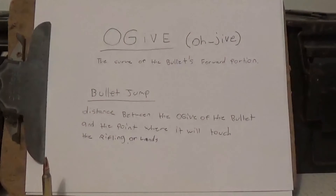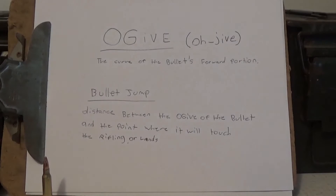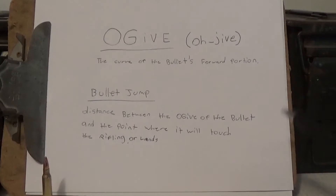Now that we went over the ogive and how to measure for it, that takes us into the next subject of bullet jump. I also wrote the definition down for bullet jump: the distance between the ogive of the bullet and the point where it will touch the lands.